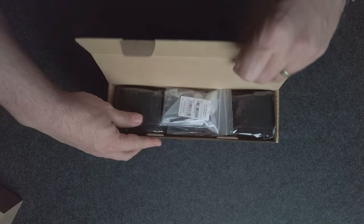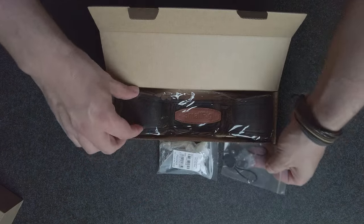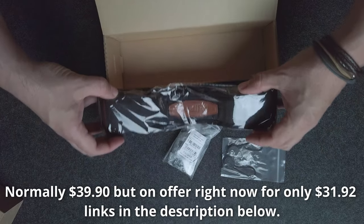Welcome to my SmallRig Shoulder Strap Review and Unboxing video. Just popping the box open here now to see what you get inside.